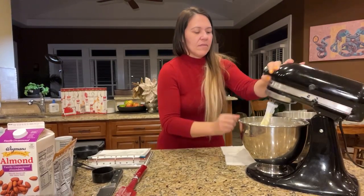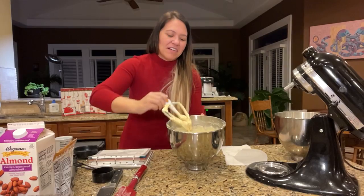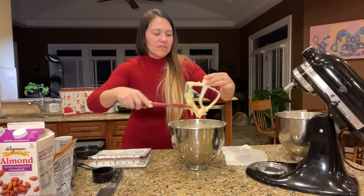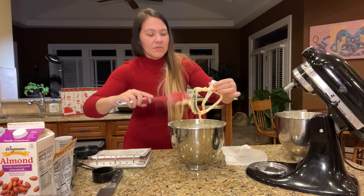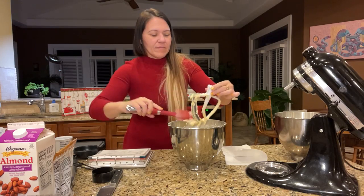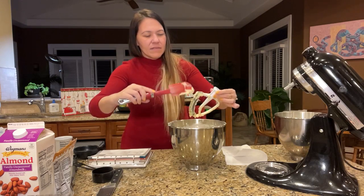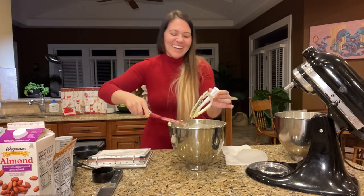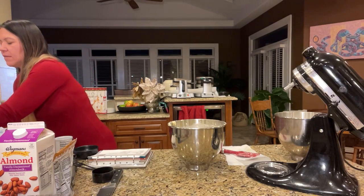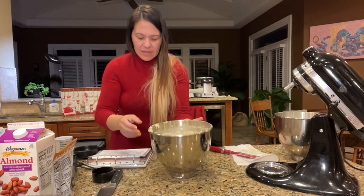Did I set off your Alexa? Yeah, that happens. There was a commercial about the Echo and every time it went on, all my Echoes nearby responded — this was a couple years ago. Okay, we're getting there, it's getting incorporated. We are done with this now. It has the milk in it like it's supposed to. I'm going to scrape this down a little.